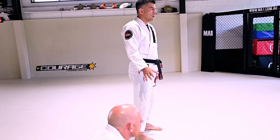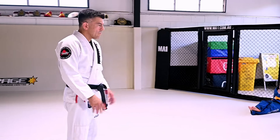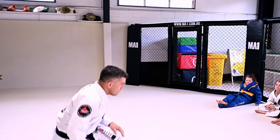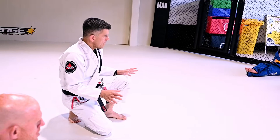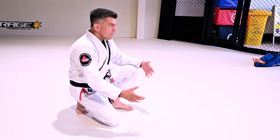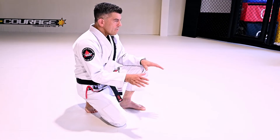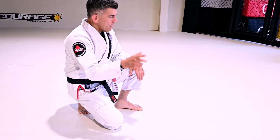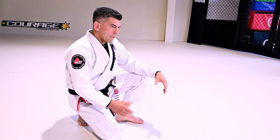How do we make sure we have a strong guard? We make sure the guard cannot be passed. One of the things I want you guys to always remember: the closer your knees and your elbows are to you, the stronger you are. When you stretch yourself out, the weaker you become, the more vulnerable you are. It's very important to not allow your opponent to force you to stretch, to reach for them — because that's what they are going to do.